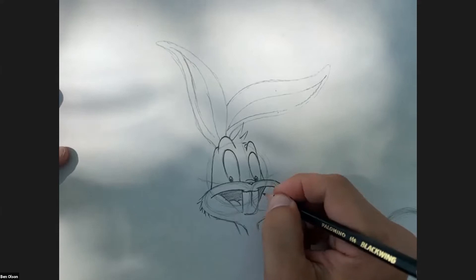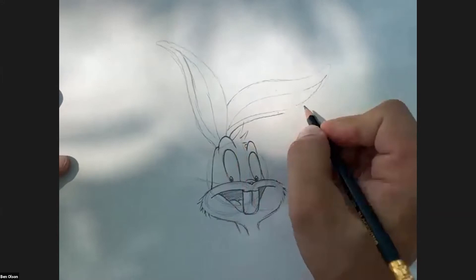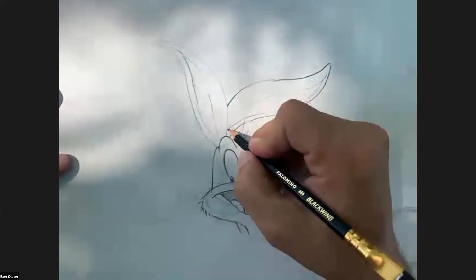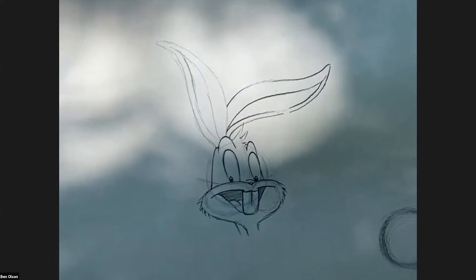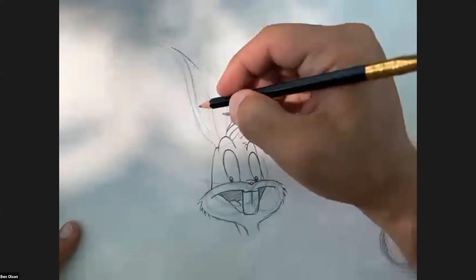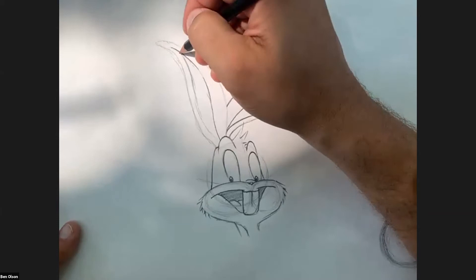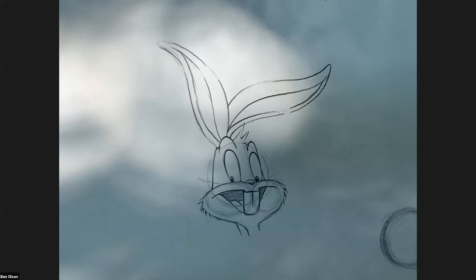I got into professional design wanting to go into animation. I got into Ringling School of Art and Design but couldn't afford the tuition, so I went to college, had great professors, and ended up getting a job in design. I own my own studio and have for 12 years. I met the Chuck Jones folks and became a Chuck Jones gallery fine artist. Chuck would say you've got 100,000 bad drawings in you - so the faster you can get them out, the better. Just keep drawing, keep creating, experiment, and don't be afraid to show things.